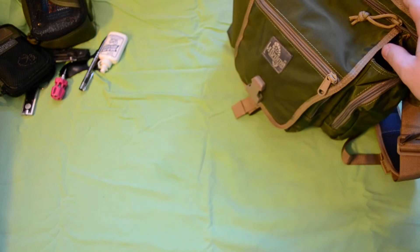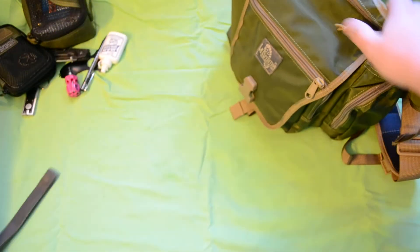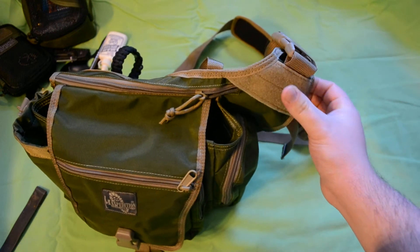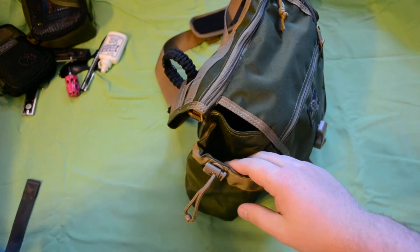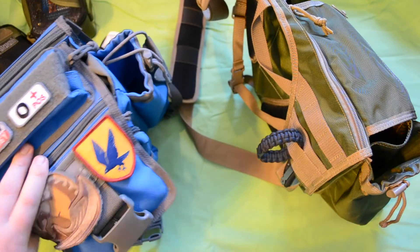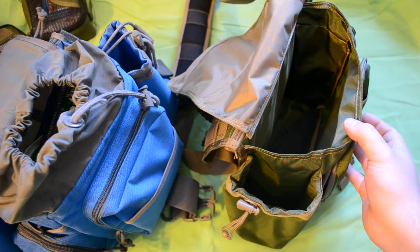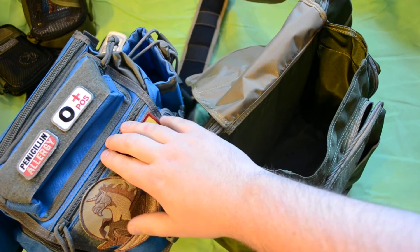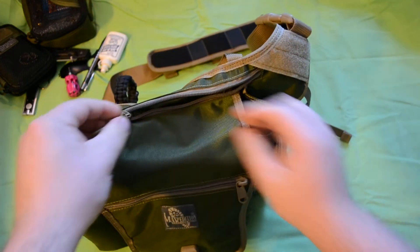There are loop fields on the Jumbo where these patches are, and on the KISS the loop field is moved over to a different position. The bottle holder on the KISS doesn't have the little flap to hold the drink in place. Also, the Jumbo has a Rainfly and the KISS does not. The zippers on the original are more heavy-duty than on the KISS, except for the back one which is similar.